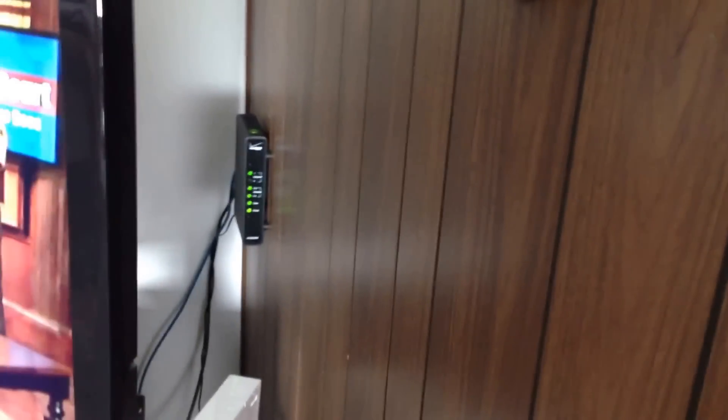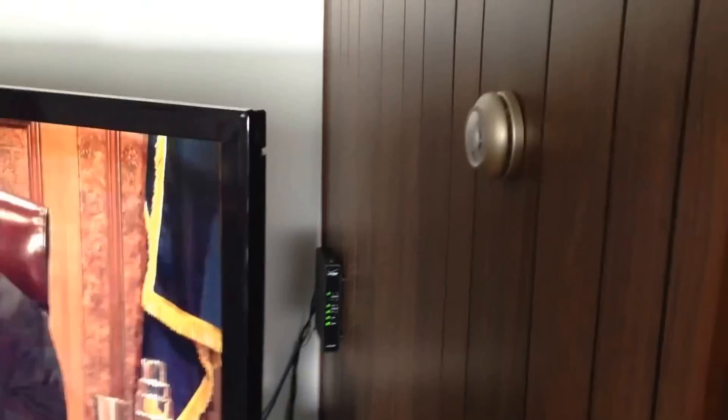So what I did, I went ahead and went on the Verizon website and ordered this Verizon box. It's a WCB 3000N Wi-Fi extender, and it actually works real good.